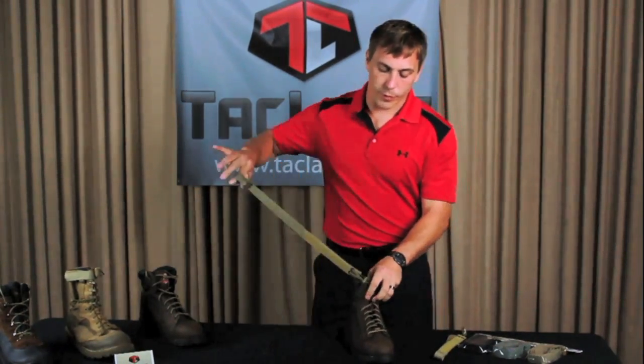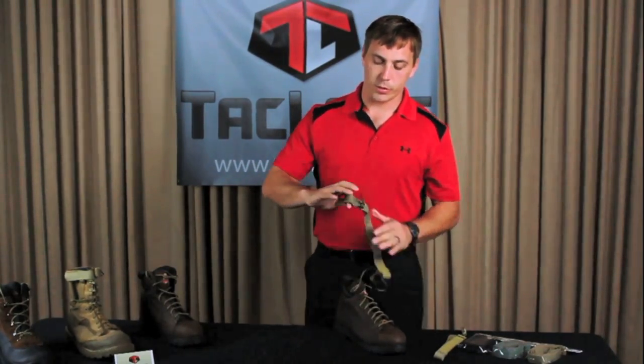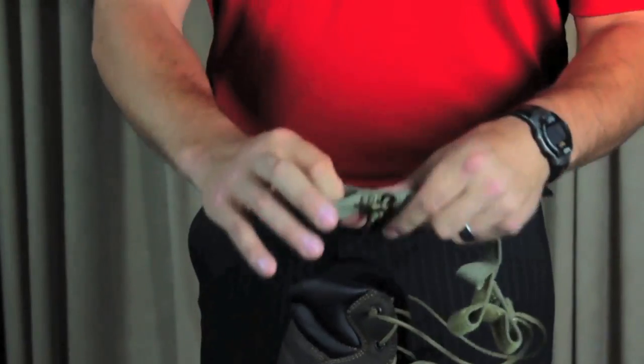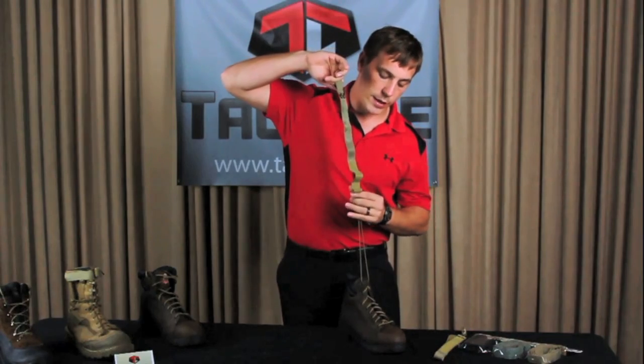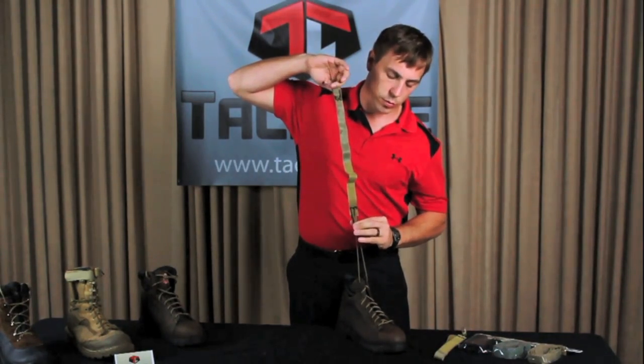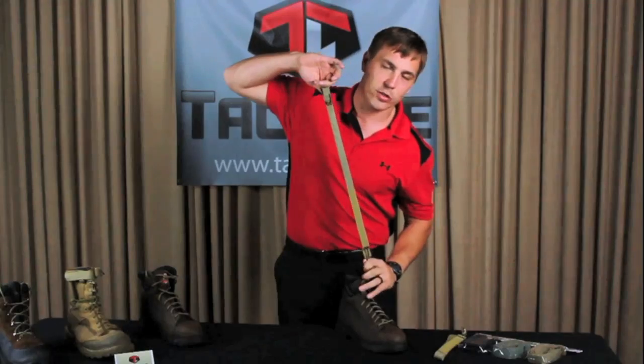Now there are several features on the Tack Lace that help make this a more fluid movement. First is the loop for your fingers, so it helps you really cinch down on the laces and get them nice and tight. The next is the cord lock. Notice the cord lock doesn't require you to press the button to make it work — simply just slide it down the boot.